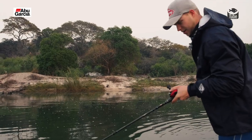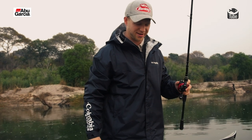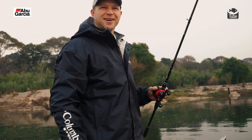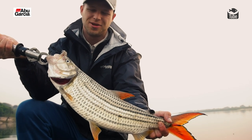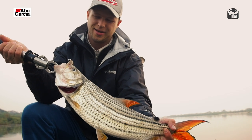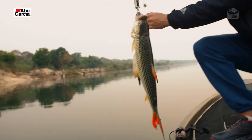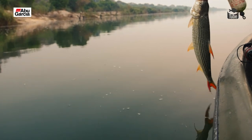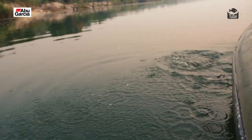There you go — first fish for the morning! Nice little guy. A nice little four-pounder to start the morning, something just to wake you up and get the blood going. Let's get him back and see if we can get the bigger ones.